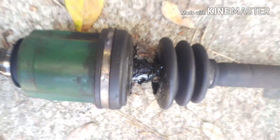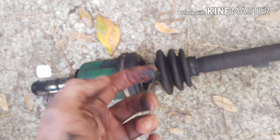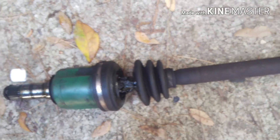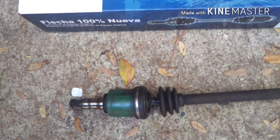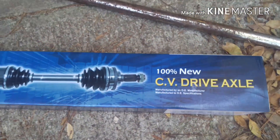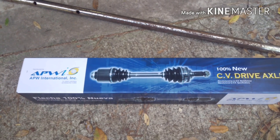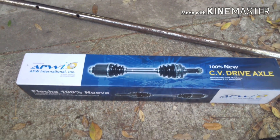You can see that boot is torn and all that grease is gone. Once this boot is open and that grease is exposed, you've pretty much got to replace them because they get contaminated and then internal failure happens. But luckily these things aren't too expensive — this is a brand new CV axle I got off of Rock Auto, I think they're like $39 a piece.